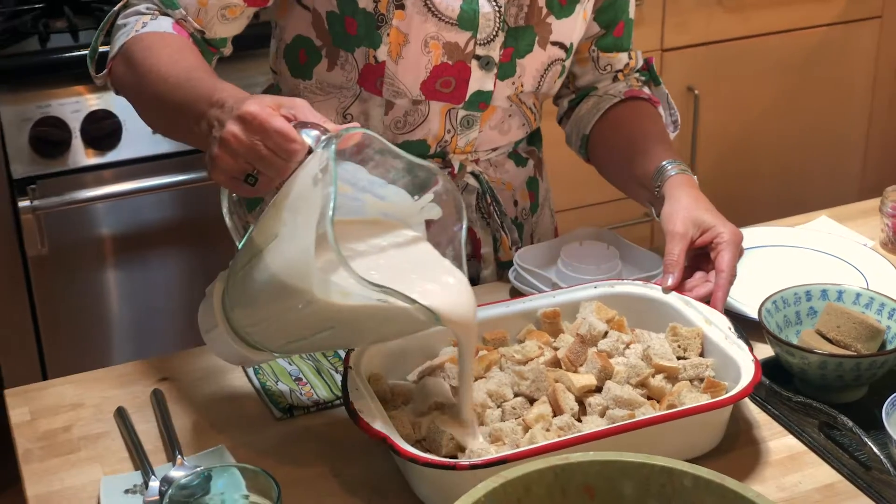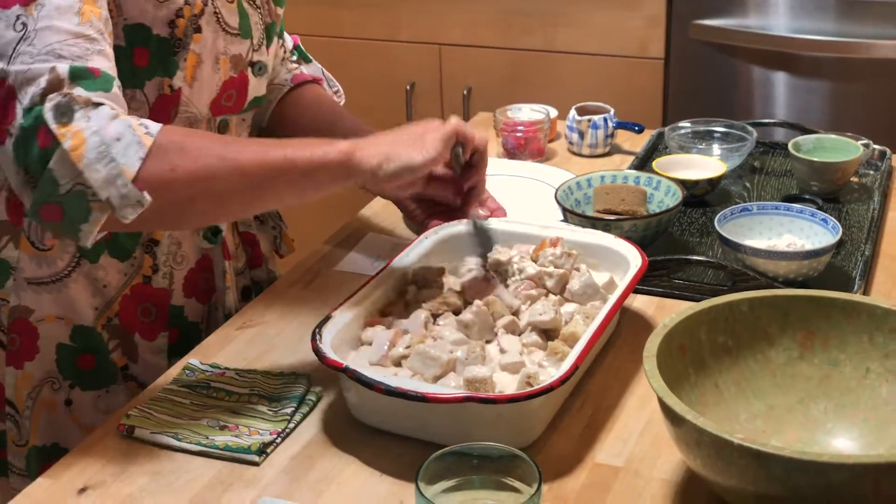We pour it on top. Mush it around. Saturate the bread chunks.